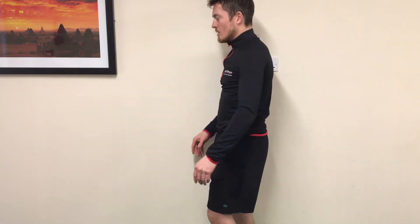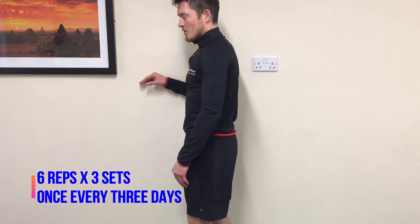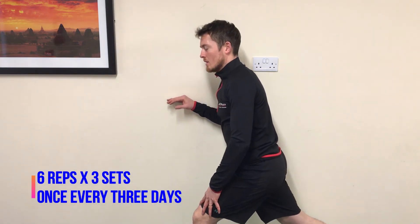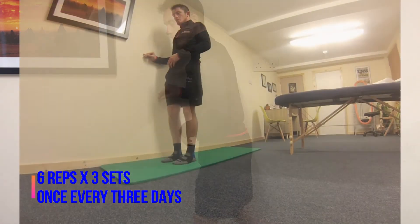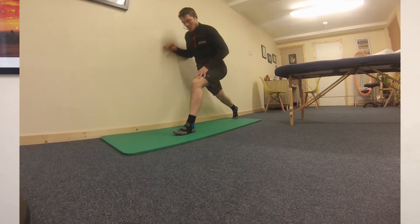For the slider, you find a slippery floor and a wall. Put your affected leg here and you're just sliding back with your non-affected leg, using the wall to support yourself — slide back and bring it back up.